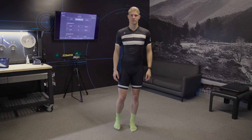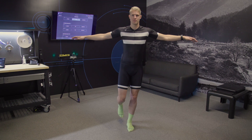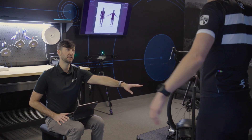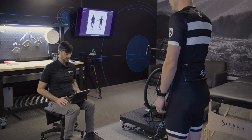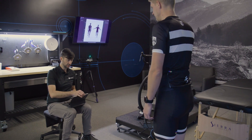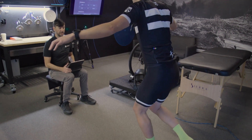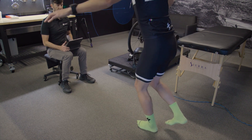Proper positioning for this assessment is important, as the rider will only be supported on one foot. Suggest that they stand near the assessment table in case they feel they need to grab it to prevent falling over, but do not allow them to hold onto the table while performing the squat. Anything the rider does to support themselves, like holding the table, will help them maintain stability and will not show a true example of their ability to fully stabilize themselves.